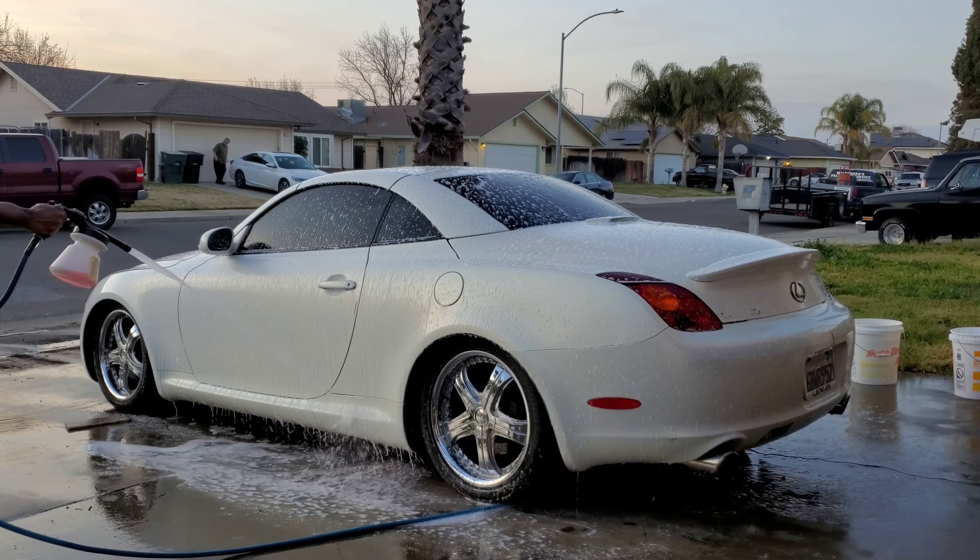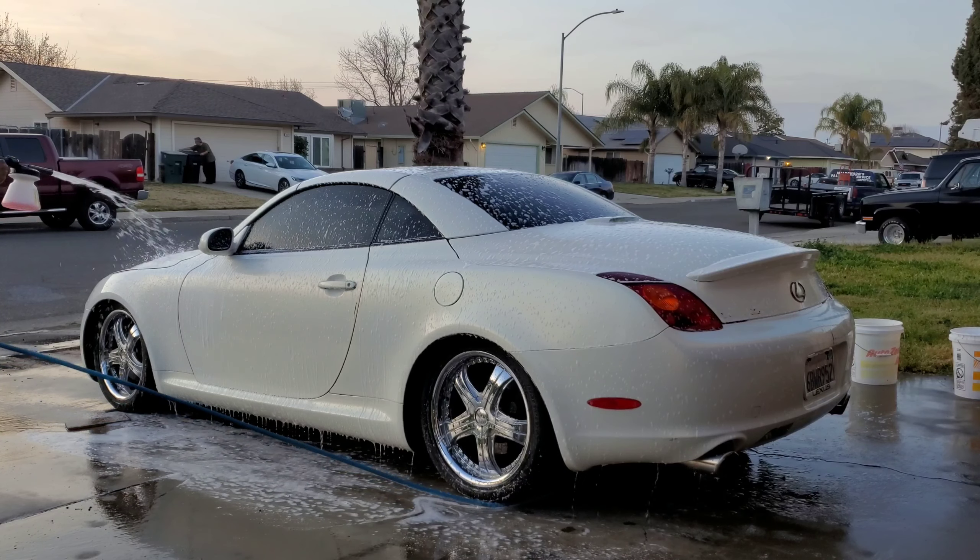This is a grown-up SC400. How it drives — I like it. It has that same gurky growl to it, very deep. Nice driving car.